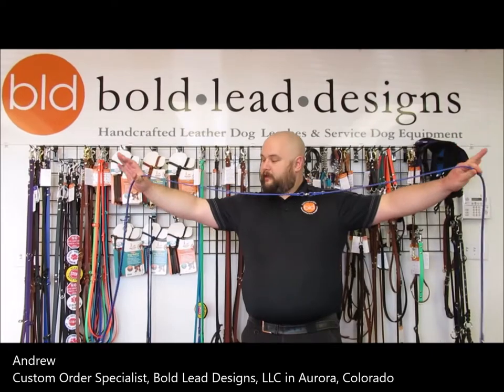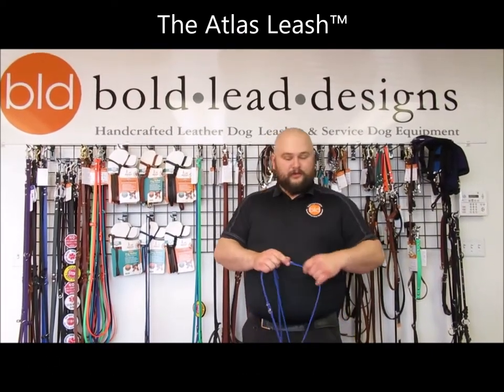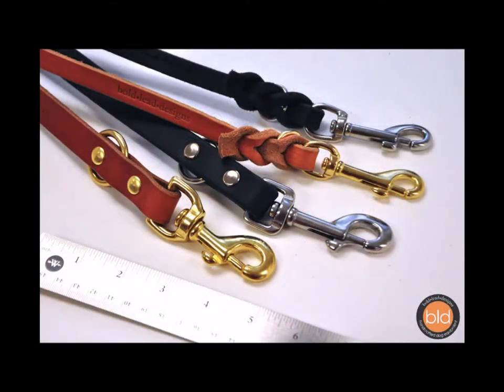Hey, this is Andrew with Boldly Designs, showing off the Atlas Lead, one of my favorite leashes, which is why they have me doing the video for it. I have it here in the 1.5-inch Cobalt Blue Brahma, but we can make it in leather Brahma, whatever you need.